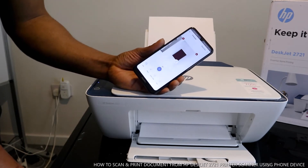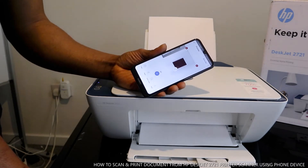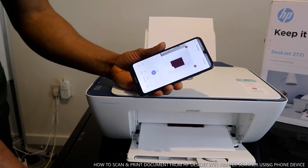After printing in color, we'll also show you how to share the scanned document to your email or to somebody else.